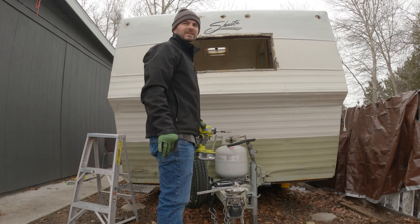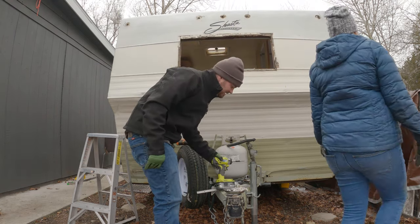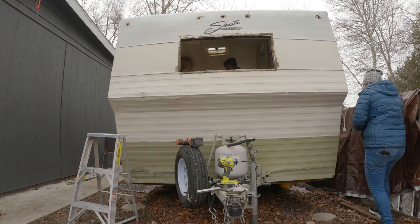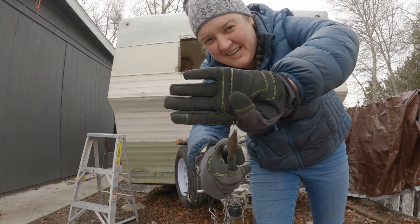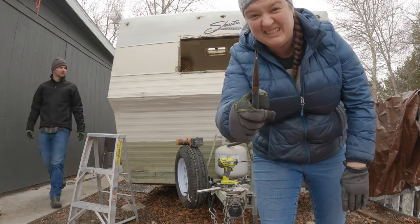I just hit the fence with my elbow really hard. This is what the staples look like — they're long, breasted, and stuck in there.